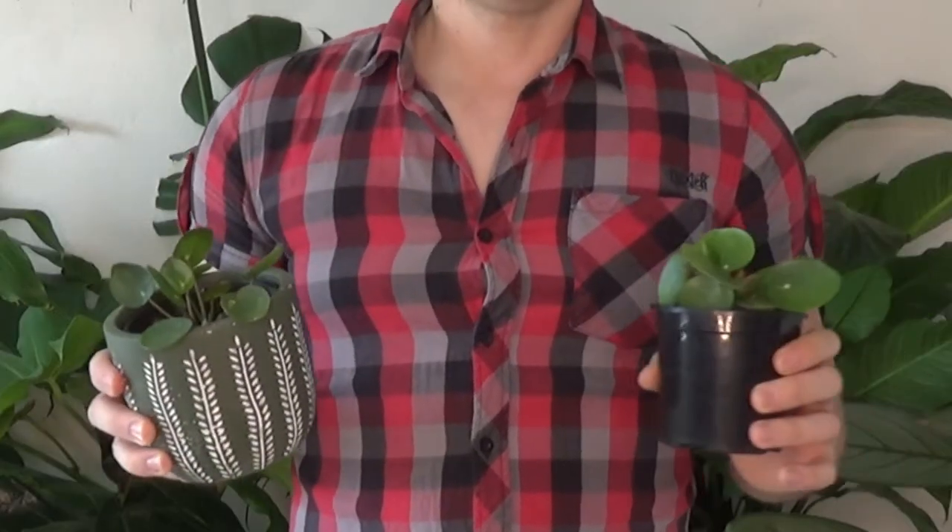One of my favorite plants that's also very easy for beginners is the pilea peperomioides, also known as the Chinese money plant, friendship plant, pancake plant, or flying saucer plant — they've got a lot of nicknames because of their round leaves. They look very similar to a peperomia but they're actually not. These are native to China, found in the Sichuan and Yunnan provinces at very high altitudes, usually growing on the edges of mountains and rock ledges. Because of that, they don't grow in constantly damp soil — they don't get much water and when they do it drains away quickly.